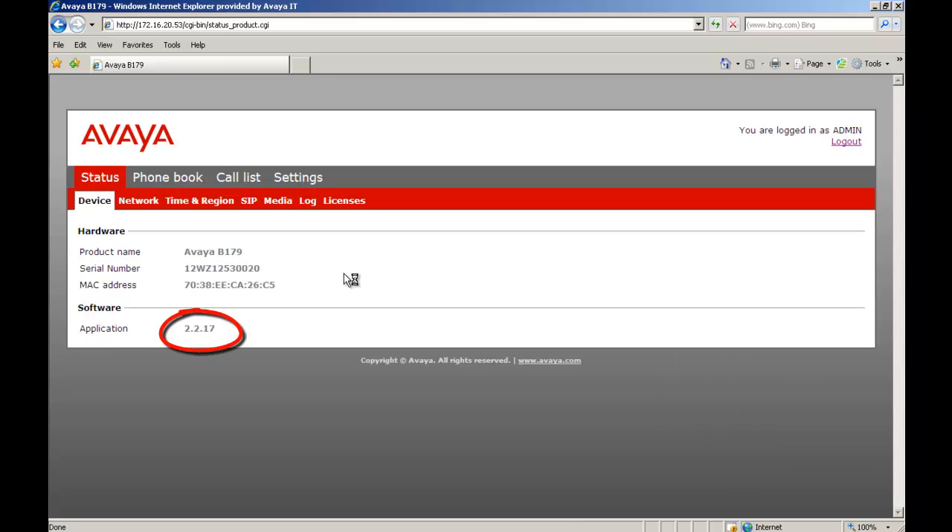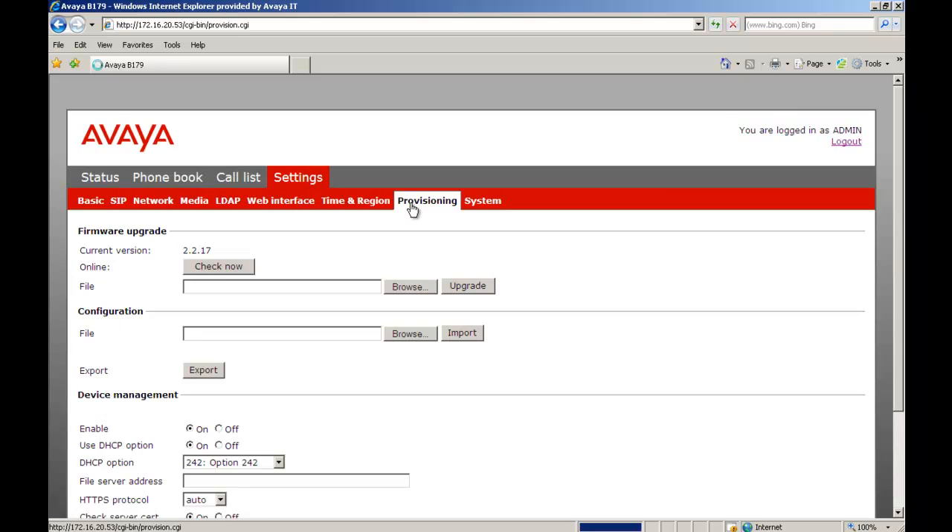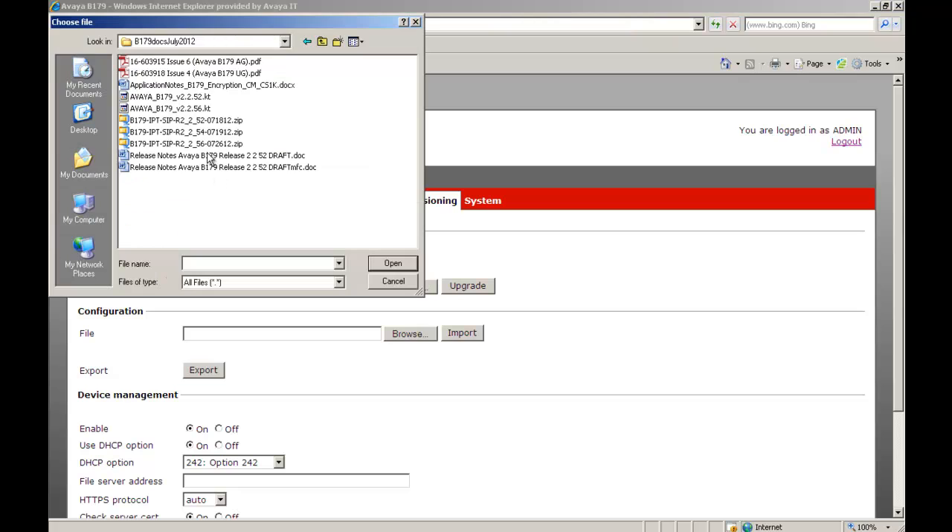At that point it will bring us to the status device page, which tells us the firmware level — 2.2.17. We have to have greater than 1.7 on our laptop, which we do. Our next step is to go to Settings and then select Provisioning. From there we scroll to Browse and browse to the folder on our laptop that has the software — .56. We highlight it and select Open.